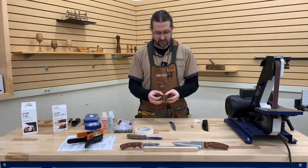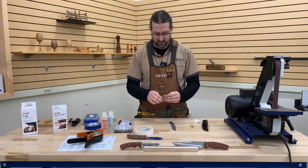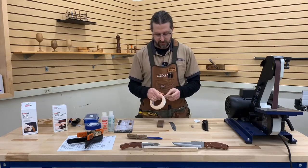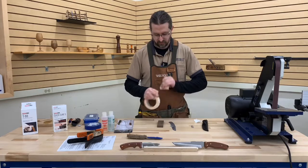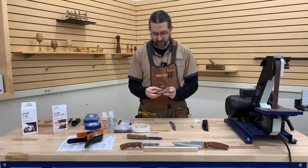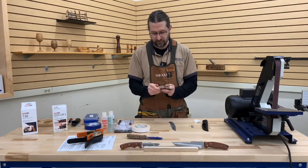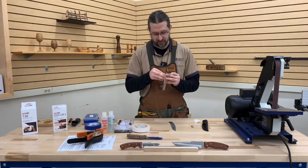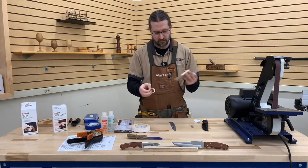Take two pieces and stick them together, try and have them relatively lined up with one another, and put a little bit of pressure on them for just a second. I'm not tearing big pieces off — this stuff sticks well enough that I don't need huge pieces. I'm not even trying to get it to cover the entire scale; I just want it to have a spot to hold on to.